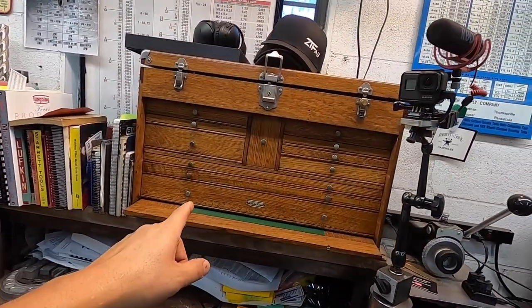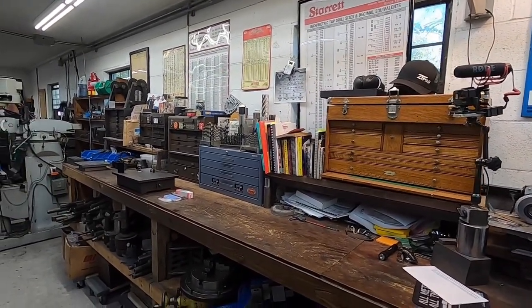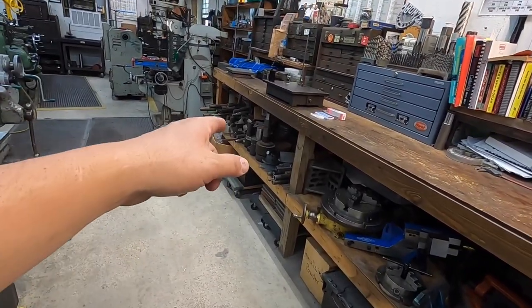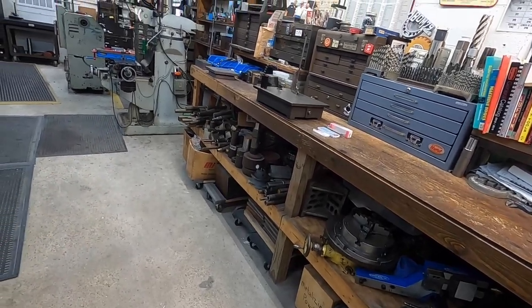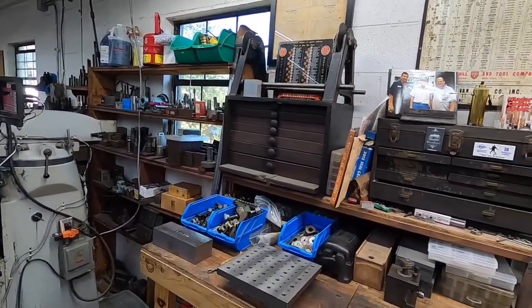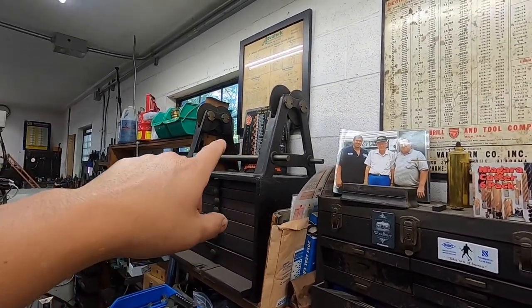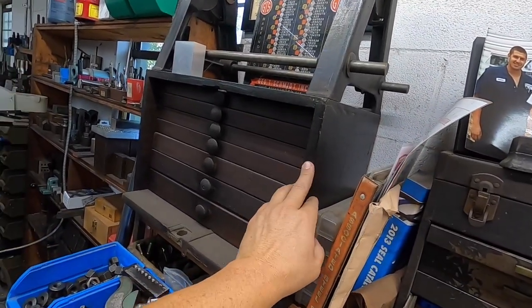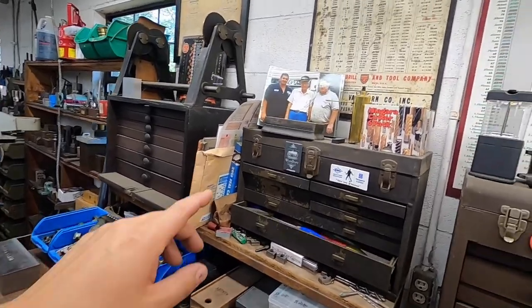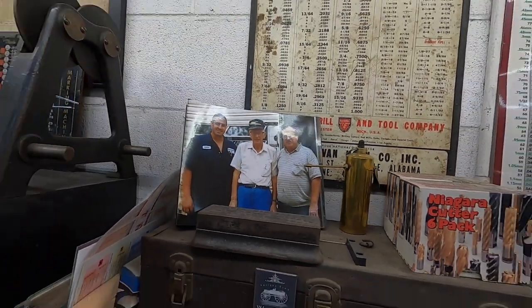Along my workbench here we have a restored Gerstner tool chest that was restored by Gerstner & Sons up in Dayton, Ohio — a really fun collaboration with those guys. Down here I've got a lot of my other machine tool accessories and work holding devices. This very old toolbox right here was built by a machinist a long time ago, given to my dad and then passed to me. And this is actually a picture of all three of us — my dad, my granddad, and myself — down at our old machine shop right down the road.